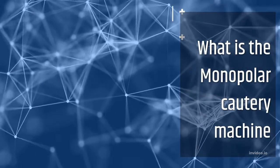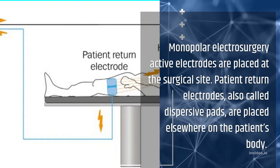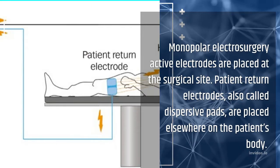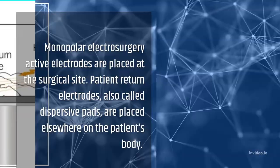What is a monopolar cautery machine? In monopolar electrosurgery, the active electrode is placed at the surgical site. Patient return electrodes, also called dispersive pads, are placed elsewhere on the patient's body.